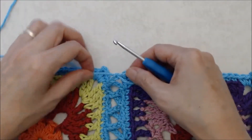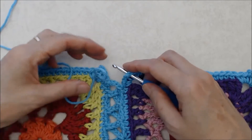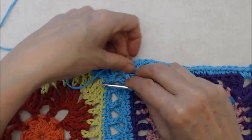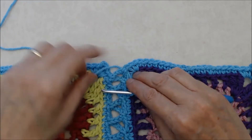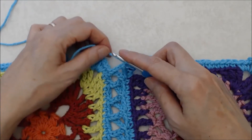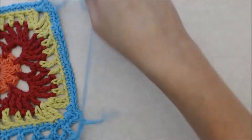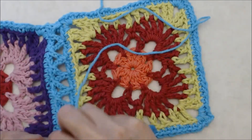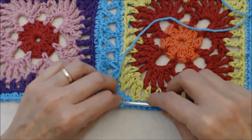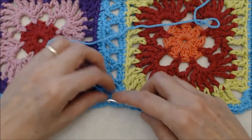Make sure that this yarn is always on the top side of your work. Join into your chain two space in the same way — grabbing your yarn from behind, snugging it up, and doing a slip stitch. Keep that down because we're going to be bringing another stitch into that corner. Chain three, turn your work, pull your hook off, then go into that chain two space and bring the yarn in from behind, creating a slip stitch.